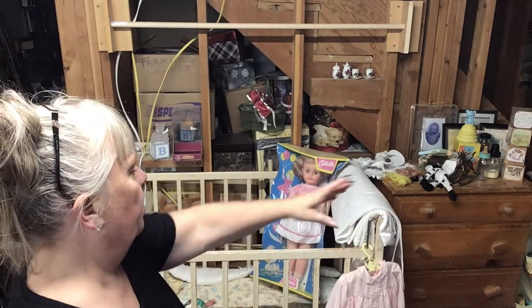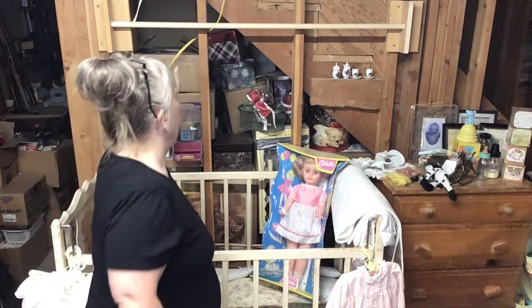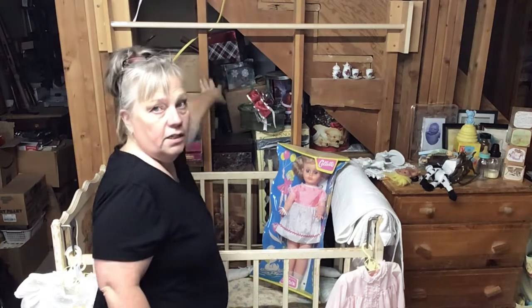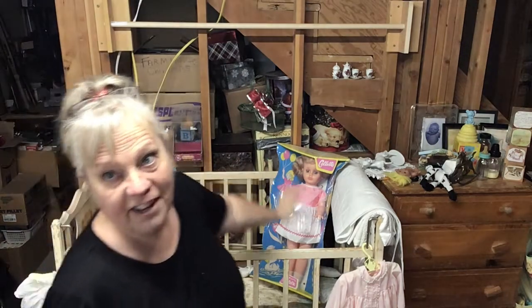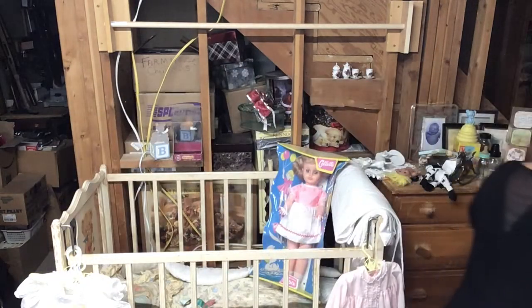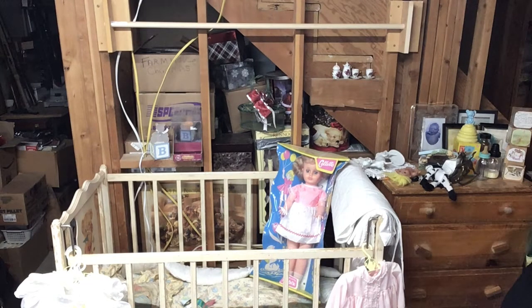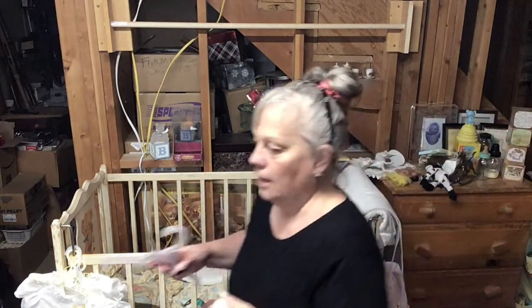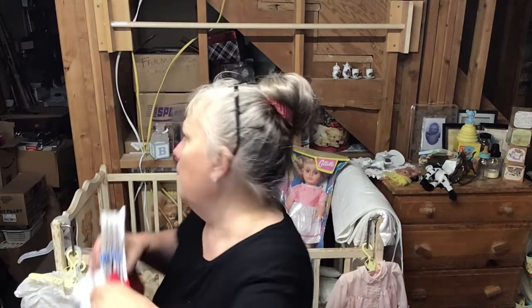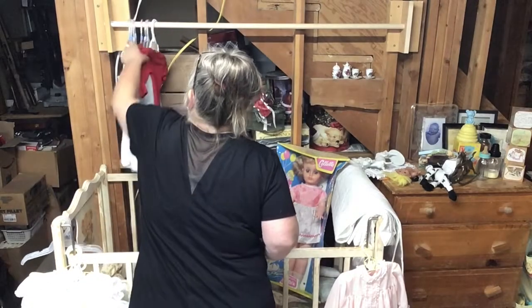I'm hoping it'll hold what I have here — we're gonna see. In between here it'll be okay because it's open, and you can see all my Christmas stuff right there. This isn't a finished basement, so I thought we'd come on and do this so I could move all these clothes. These are Christmas items.